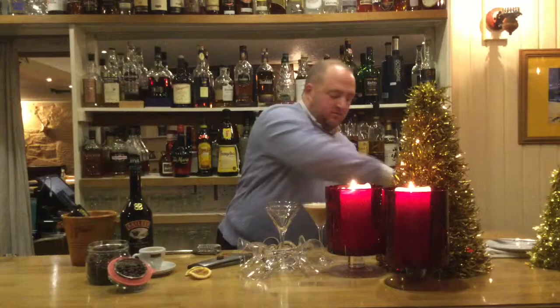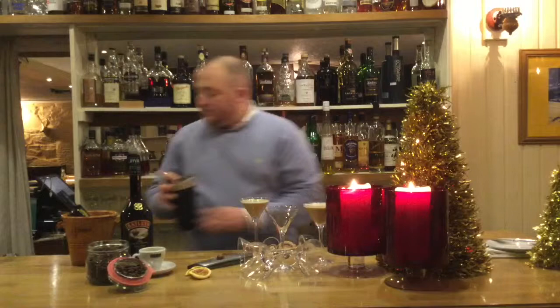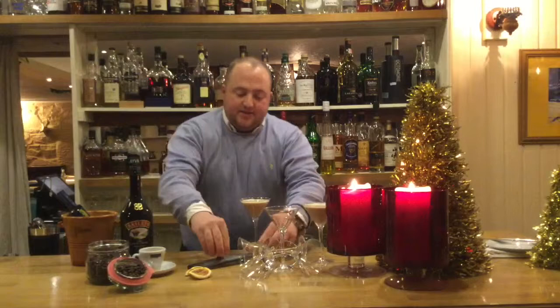Take your martini glass, strain your cocktail over the top. And then your final touch is just grating some nutmeg over the top of your cocktail.